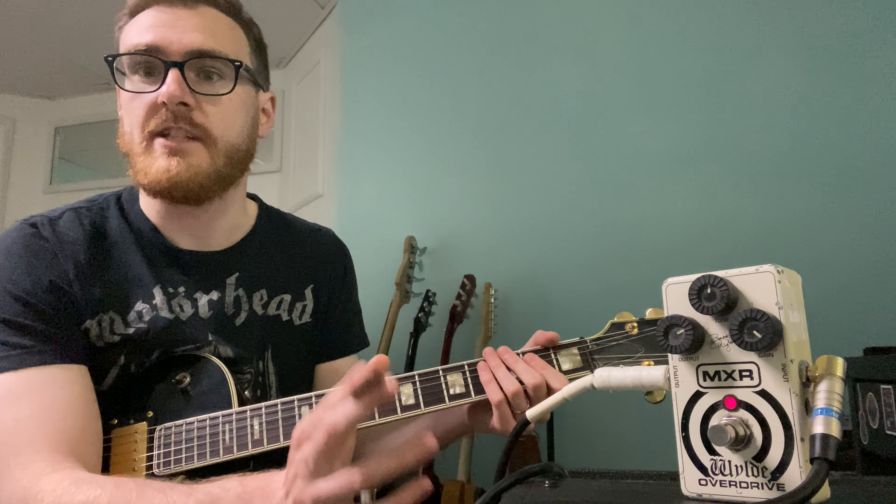That sounds freaking killer to me. You could really get away with honestly using that as your sound. This is a Boss Katana 100 212. I have it on the crunch setting with maybe the gain a little past noon, and I'm pushing it with this pedal.